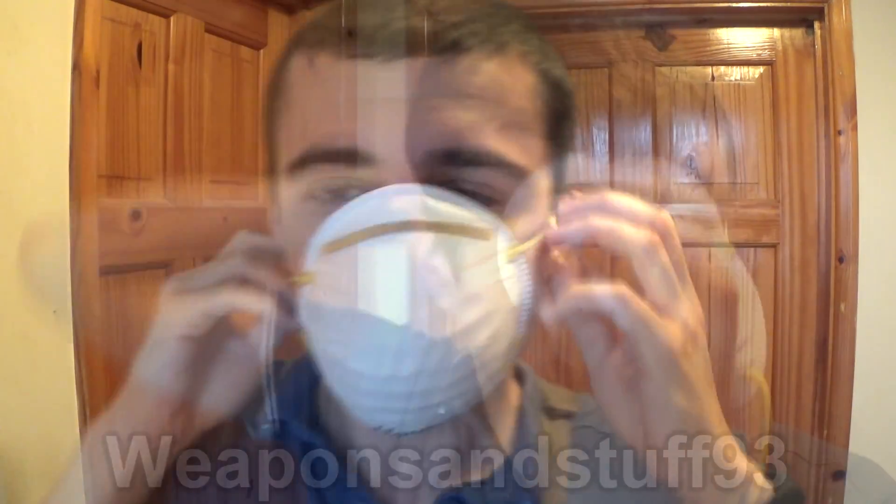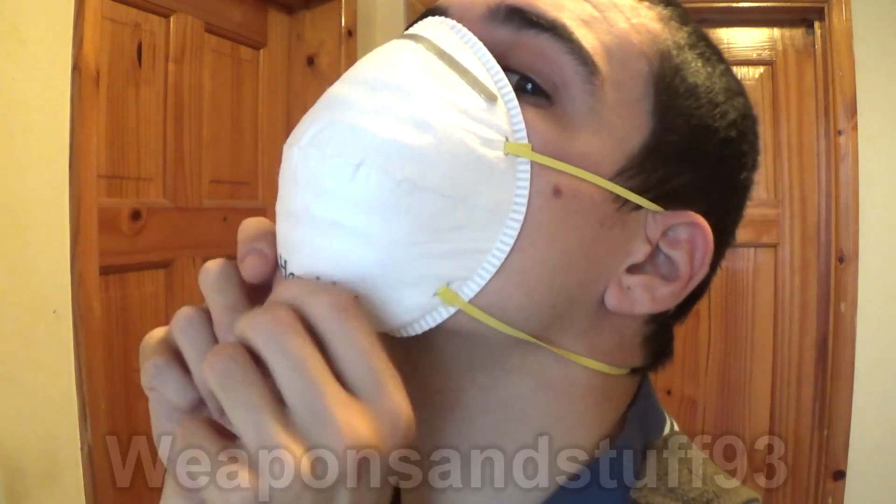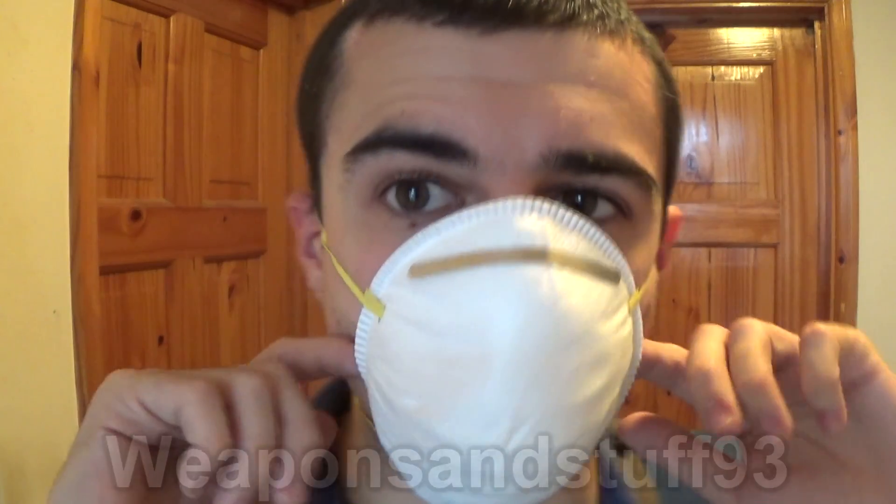The issue with these isn't that they can't stop the particles — it's that they don't make a proper airtight seal. Let me demonstrate this. I'm going to put this one on. Hopefully this is starting to illustrate the problem. I've got it elasticated on, but if you look here there's a bit of a gap, and there's going to be a bit of a gap where my chin is. The problem with these masks is that they don't make an actual airtight seal.